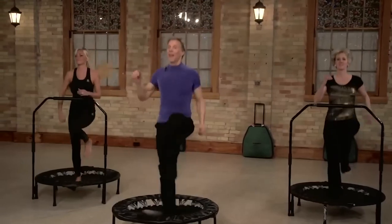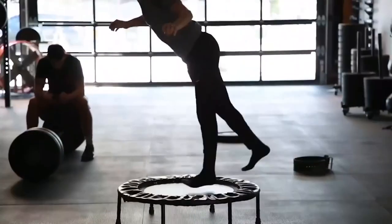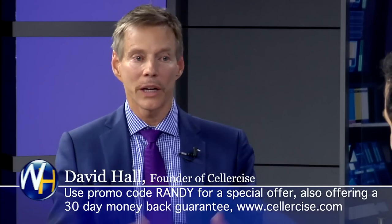We want people to be able to experience the benefits of cellercise. Normally we give a 30-day money-back guarantee, but I'm going to give a 60-day money-back guarantee — if they mention the Wellness Hour and use the discount code Randy. They'll get the 60 days to try it, and in addition we're going to send them the $40 DVD, which shows over 20 different techniques specific to areas they might want to work on. They keep the $40 DVD. If they don't believe the cellerciser is a very important part of their wellness program, return it and we'll give them their money back.